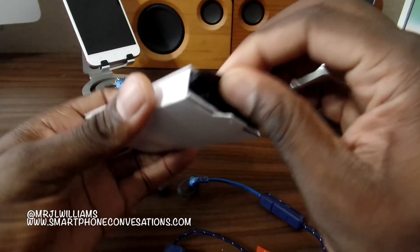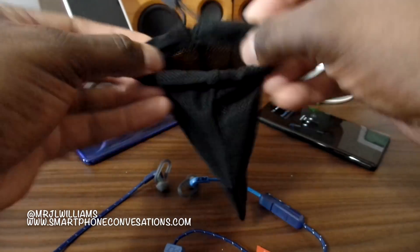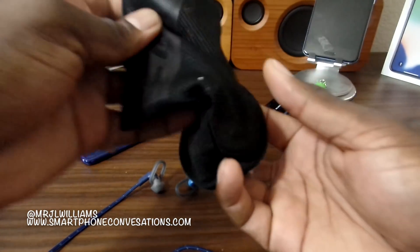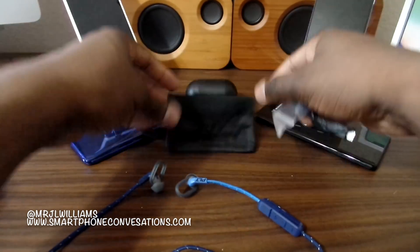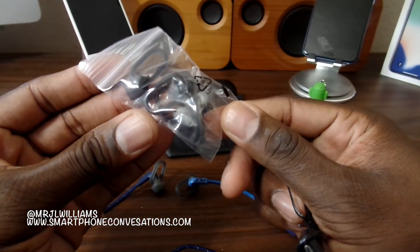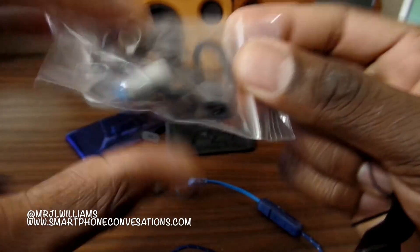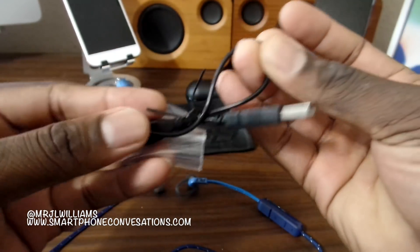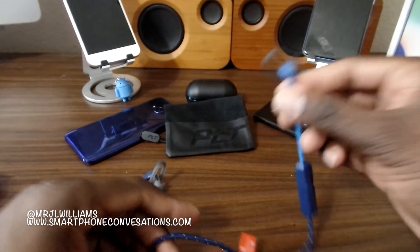In the box they ship you a bag, and in the bag you've got all the necessary things you need. Really nice Plantronics bag. These actually cost 80 bucks, and they're totally worth 80 bucks. You've got your extra tips and a little mini charging cable right here.